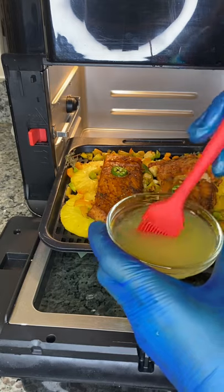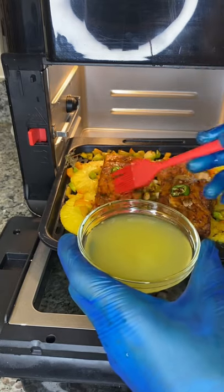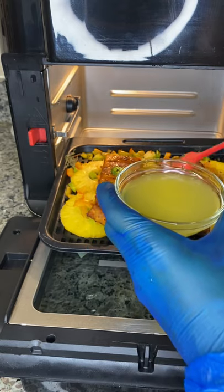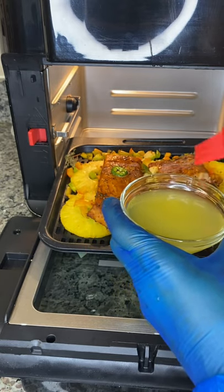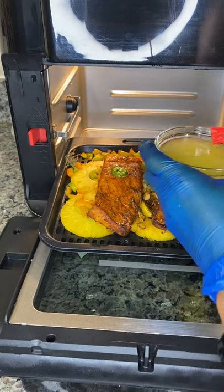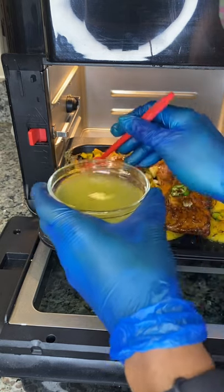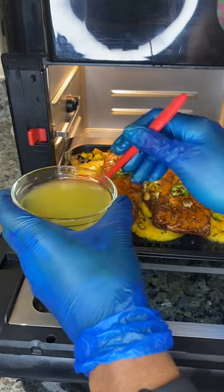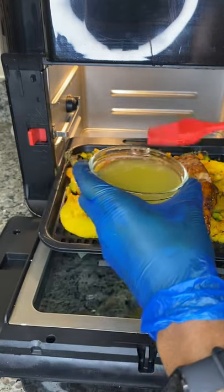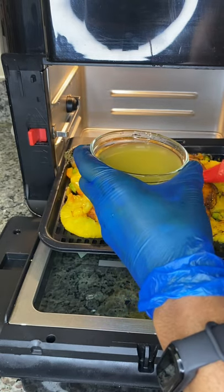I'm now 16 minutes into air frying my salmon — it's that time to add my pineapple juice. I will be brushing the pineapple juice all over my salmon. This is to help get it more moist and give it that nice pineapple taste.